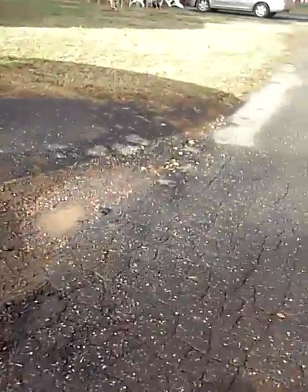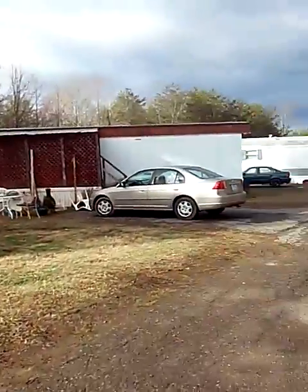That's our neighbor George in that van right there. Hey George! And in that truck over there is my dad with a bunch of trash. These are all of our neighbors.